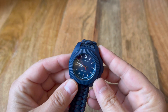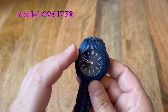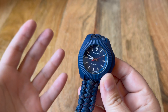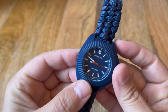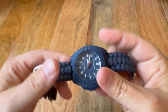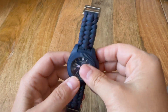It comes with this protective blue bump shield, which I don't usually wear. So this is the Victorinox I.N.O.X. V watch — it's the women's watch, 37 millimeters across, lugs are 18 millimeters, it's analog quartz, water resistant to 200 meters, and it's got this paracord band with some branding on there.